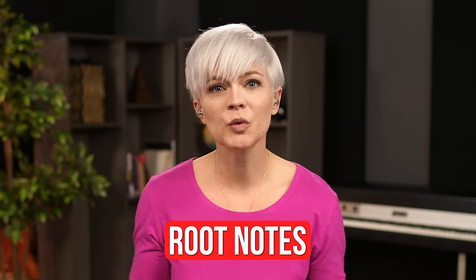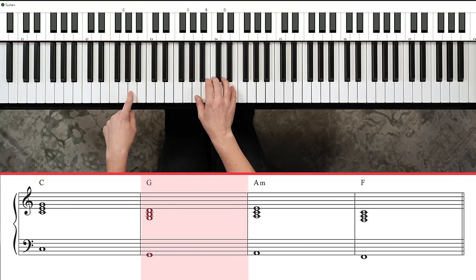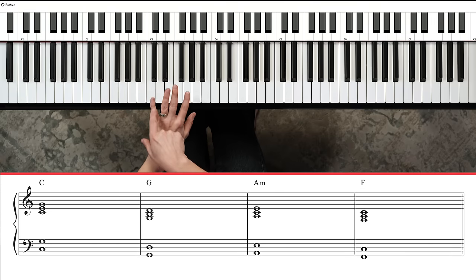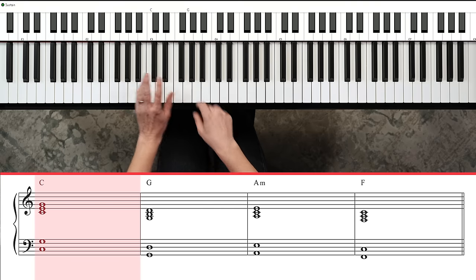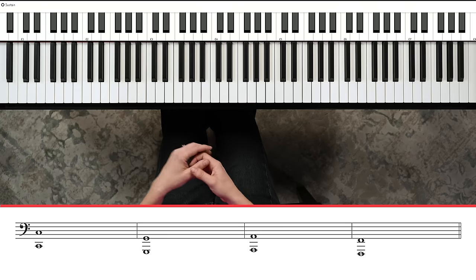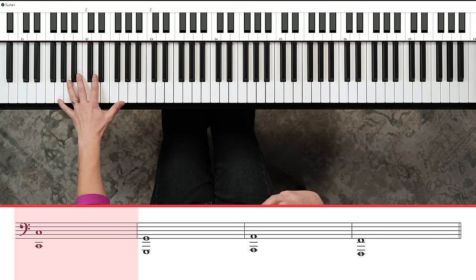Next we need to look at our left hand. There are three left hand options. The first is root notes: if you're playing a C chord, you just play the note C in your left hand — G chord gets G, and so on. Another option is a fifth: play the root note with your five finger and then play the fifth above it with your thumb for that open shape. So you've got these nice open sounds that sound beautiful when you play hands together.